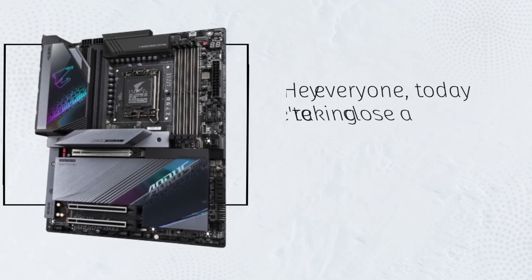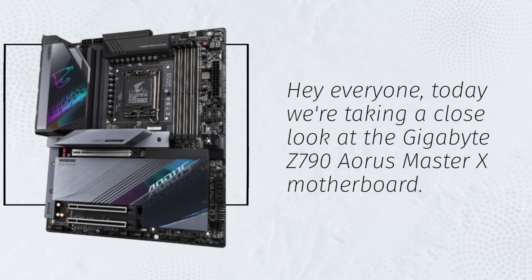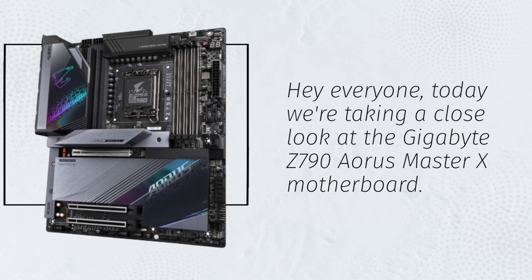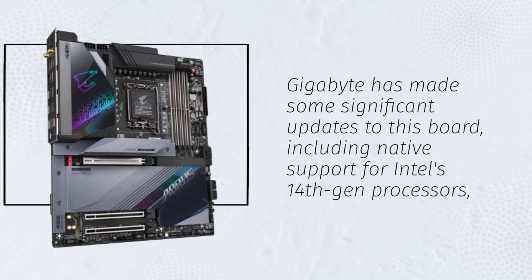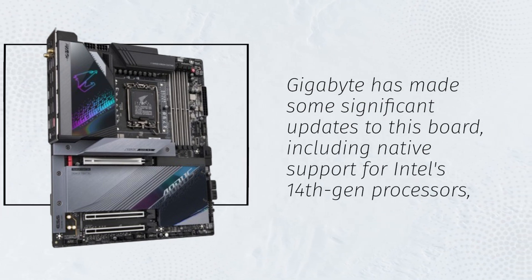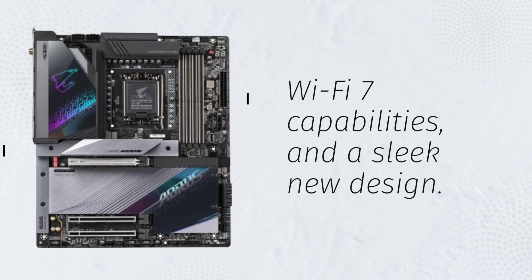Today we're taking a close look at the Gigabyte Z790 Aorus Master X motherboard. Gigabyte has made some significant updates to this board, including native support for Intel's 14th Gen processors, Wi-Fi 7 capabilities, and a sleek new design.